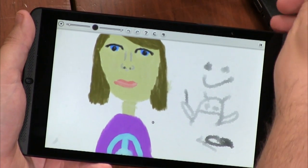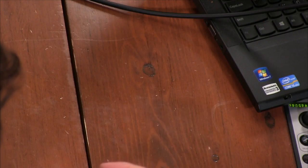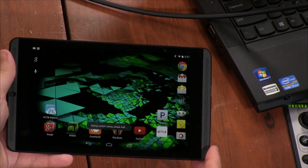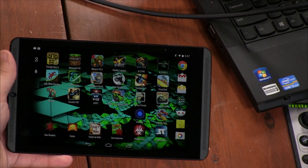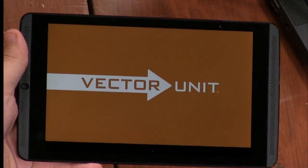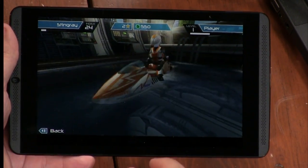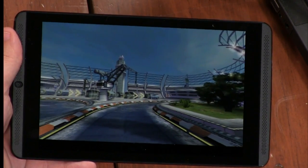They did a good job with that app, but the biggest thing about this is the games — this thing runs games like there's no tomorrow. I have not been able to find anything to throw at this that it will not run. I've downloaded a ton of stuff just trying to slow this thing down and I cannot do it. Riptide is really fun on this, by the way — it does a really good job rendering the graphics. I just can't get it to slow down. It's really, really good.